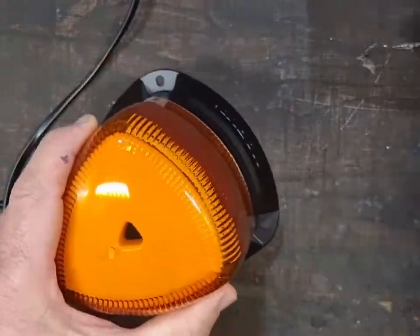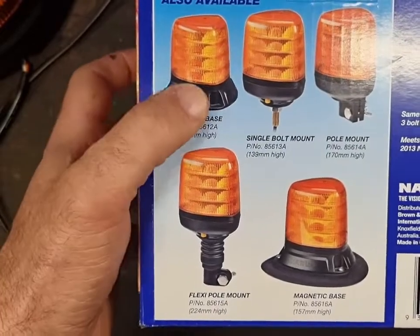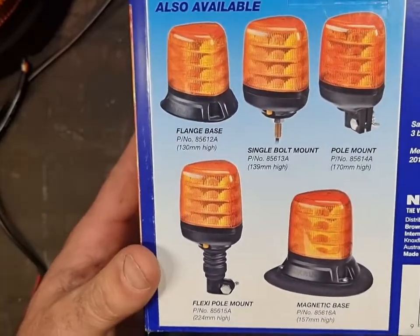While we're talking about bases, you can see on the box here they have a few different types: standard flange base, single bolt, pole mount and magnetic, plus a flexible pole, but you don't see too many of those around.